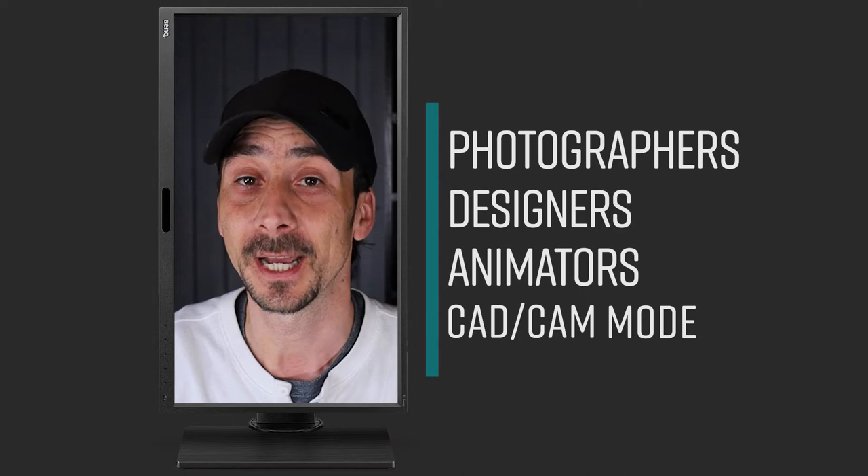Today I'm going to show you the BenQ BL2420PT monitor, specially made for creators — photographers, designers, animators — and also CAD/CAM ready. Best of all, the monitor is in a fantastic price range. If you've been wondering whether to buy this monitor, the full review and overview is coming right now.